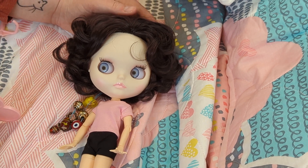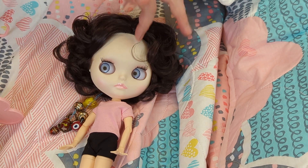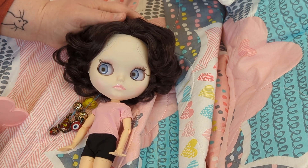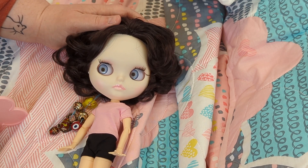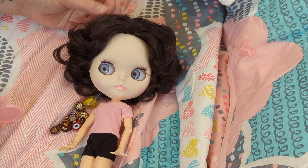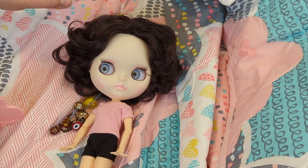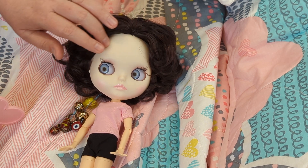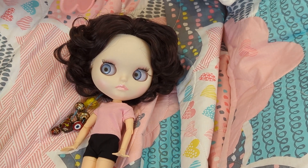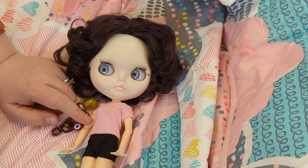I decided to start really simple. I found this little lady on Etsy from a reputable seller who had very lightly customized Blythe dolls. This girl right here is a factory Blythe — she's been just lightly customized with some work done on her face.